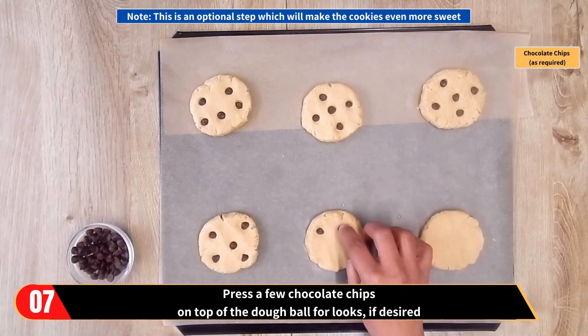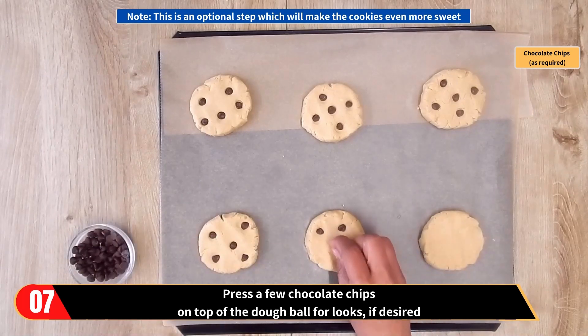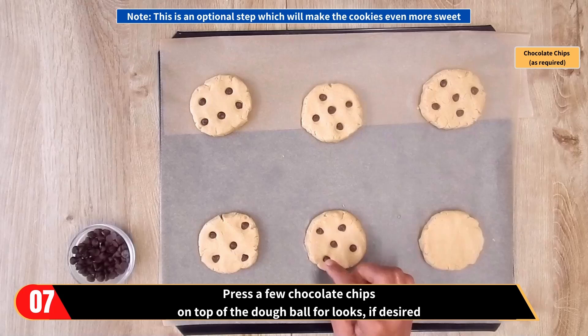Please note this is an optional step which will make the cookies even more sweet — you could press a few chocolate chips on top of the dough balls for looks, if desired.